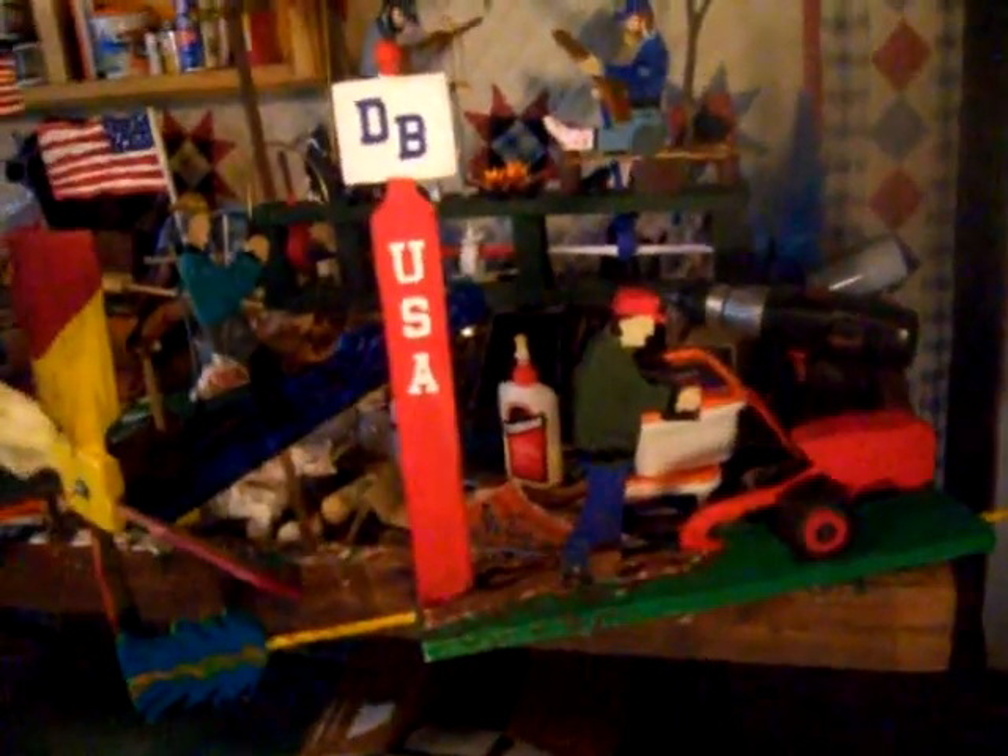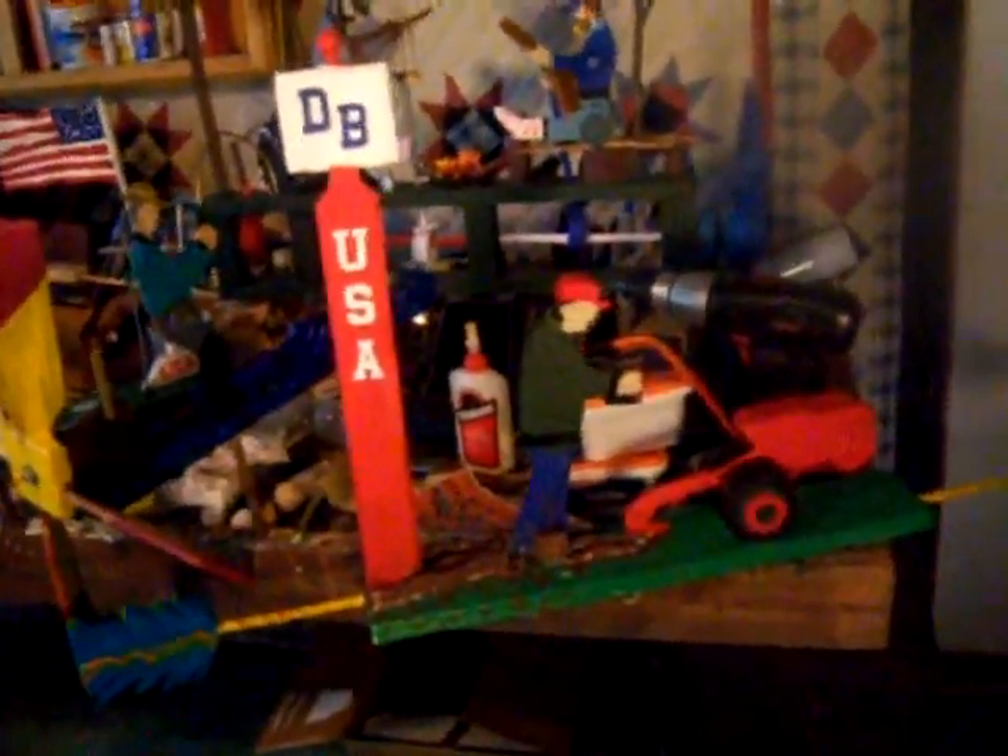That would be a nice landmark for my property — something people look for when they come. So I'm looking forward to finishing that and getting it outside very soon. And the Civil War whirligig with the two musicians — the banjo player and the fiddle player — they really inspired me to move on and make a few whirligigs of different music themes: bluegrass, country, classical, and rock and roll.